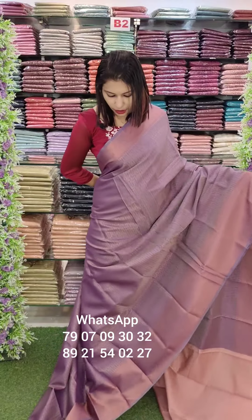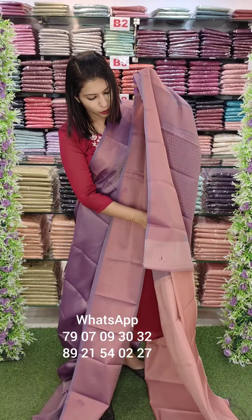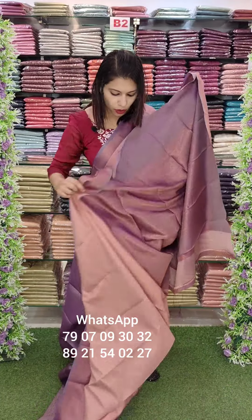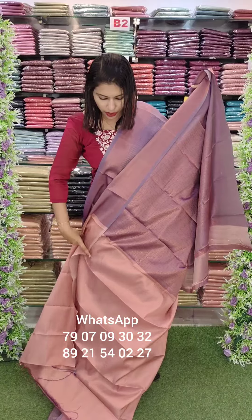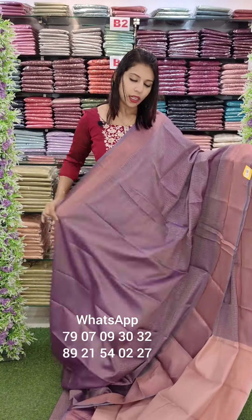Now you have the same design in an orchid shade — a light copper-mixed peach tone. It has a contrast. There is a brocade woven blouse with wool weaving. This is soft silk fabric.